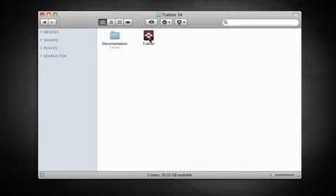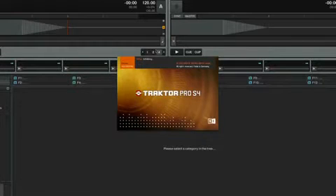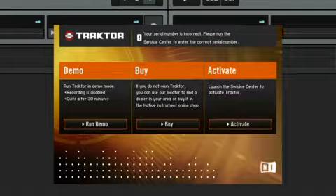Once Tractor has been installed, you will need to activate it. The easiest way to activate your software is just to launch Tractor. You will see an activation screen with several options: Demo, Buy, and Activate.